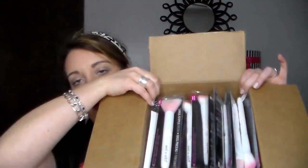And then we get into the brushes. I have 13 brushes. I also got some free bubble wrap, a free invoice, and some free Wet n Wild tissue paper — little free perks they put in the box. Anyway, let's get on to the brushes.